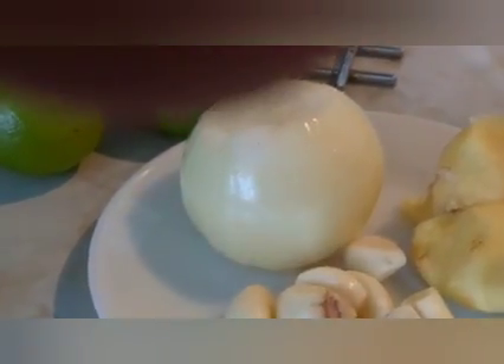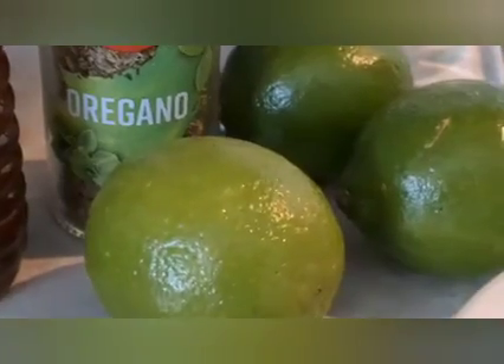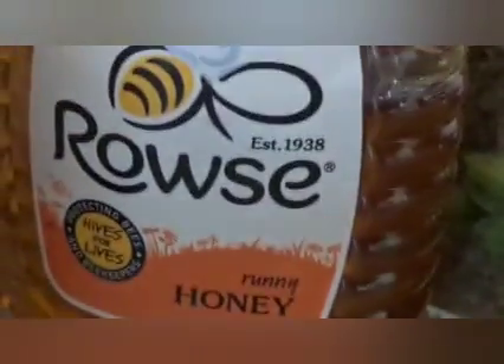Okay, this is my peeled garlic, that is my garlic ginger, and my onions — you can use red onions if you like. That is my lemon, that's my lime — you can use lemon or lime but it must be fresh, not the bottled one. That is my oregano — you can use dry oregano or fresh oregano leaf, they are very healthy. And that is my honey, and I'm gonna be putting a little bit of apple cider vinegar.